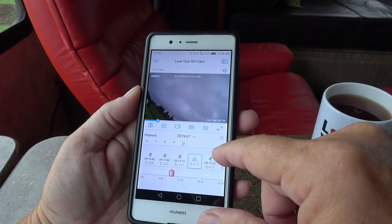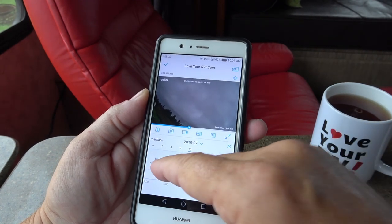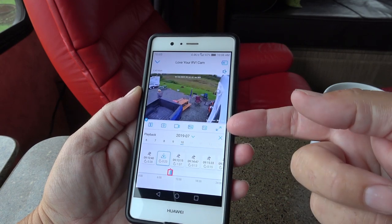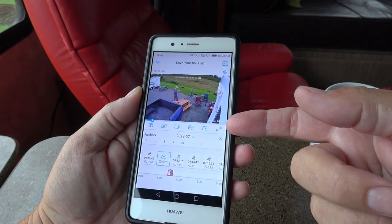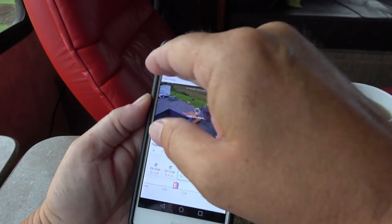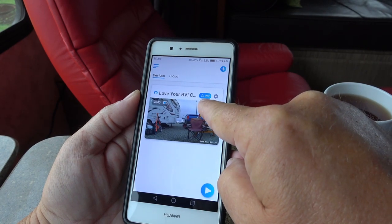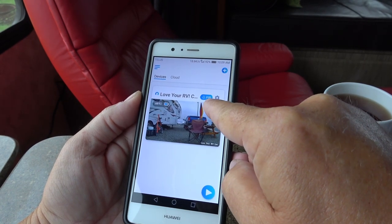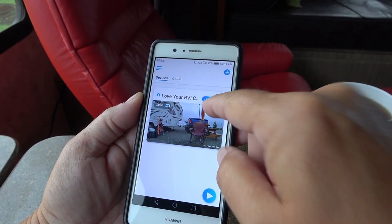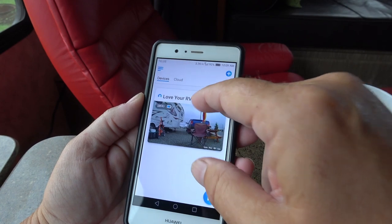When it triggers something, it will automatically give you a warning on your phone — you can get an audio beep on your phone if somebody's triggered the motion cam. You can see this PIR setting — that's the passive infrared motion sensor. You can turn that on or off, so you don't have to have it capturing motion if you don't want it to.